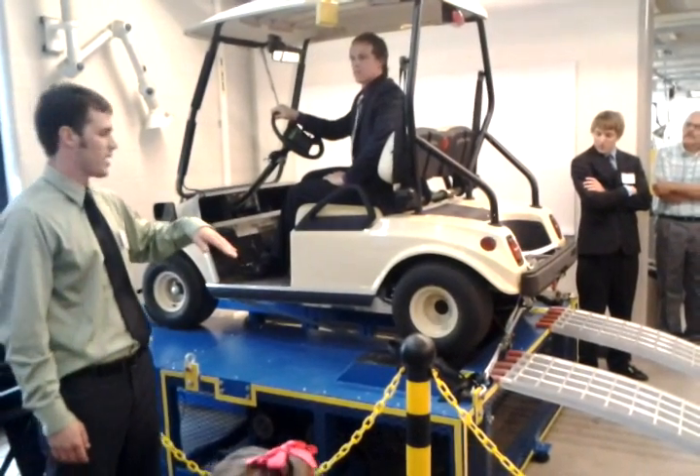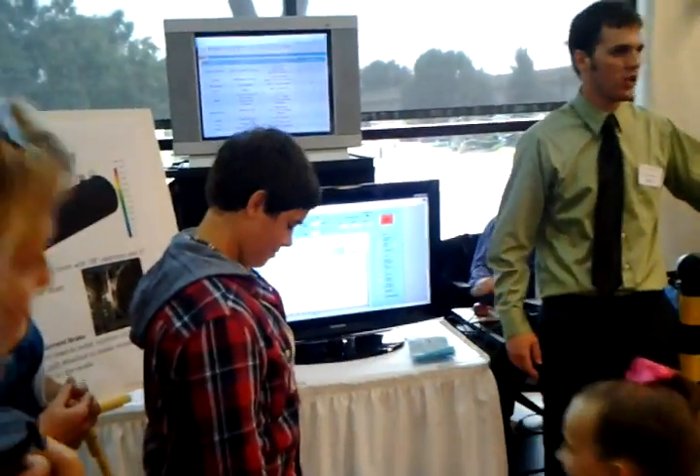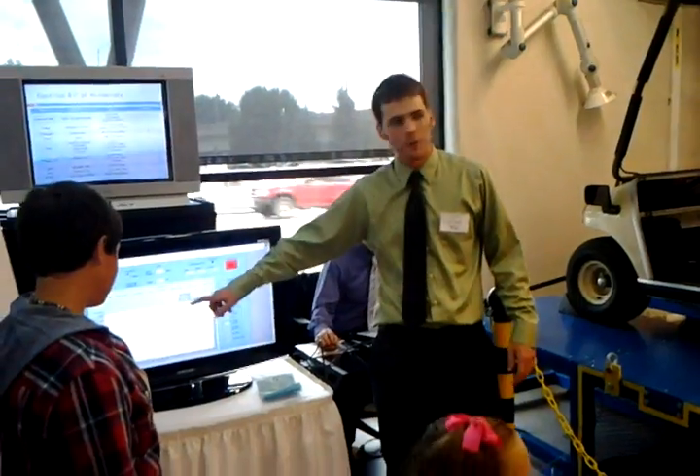This is a five-degree incline — you can hear it slowing down. You can see the RPM: as soon as we increase the current to the eddy current brake, the RPM goes way down.